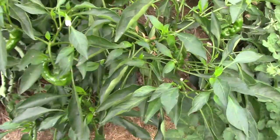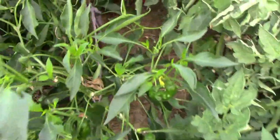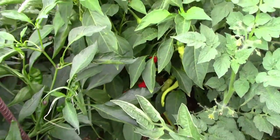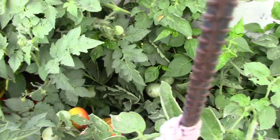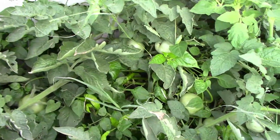We picked a whole bunch of shishito peppers the other day, and it looks like there are still some that could be picked. Right behind those are the corbacchis, and there are some ripe ones there too. Right next to those peppers are the Shady Lady tomatoes, and there are quite a few small green ones near the top.